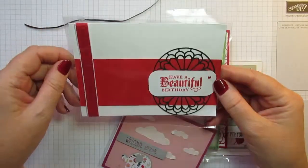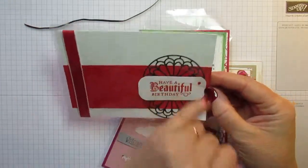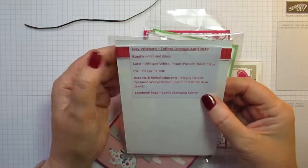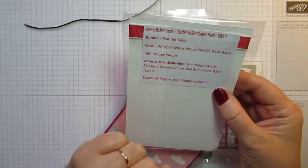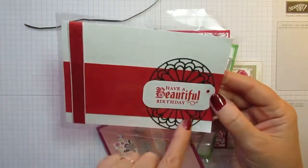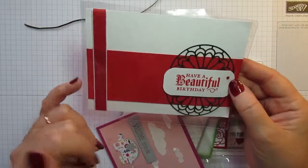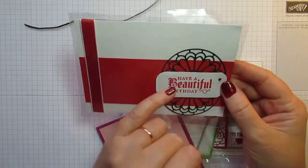I really like this card — ribbon down the side, some stamping, some die cutting, and a little red faceted gem. This is from Lexi Pritchard, and she's on Facebook as Lexi's Stamping Corner. Very, very pretty — really intricate die — I'm not sure how you've stuck that on, or maybe underneath the sentiment, but it's really effective. Just a couple of die cuts and a bit of stamping.